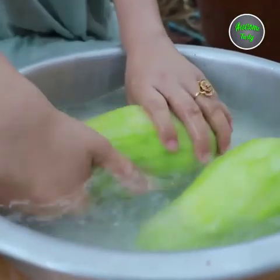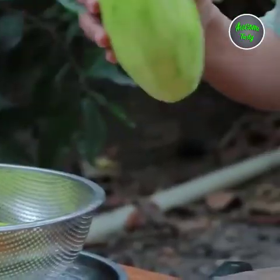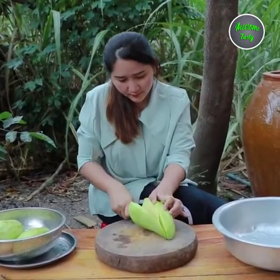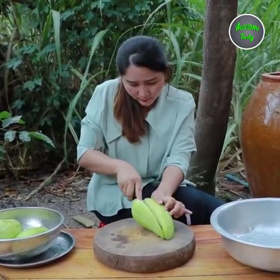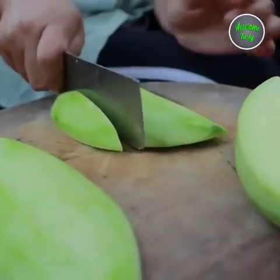Put the pepper on for 3 minutes to fill the sauce. Put the pepper on top and on the left. I'll keep the pepper on it. The pepper is to fill out the pepper. Let's go.